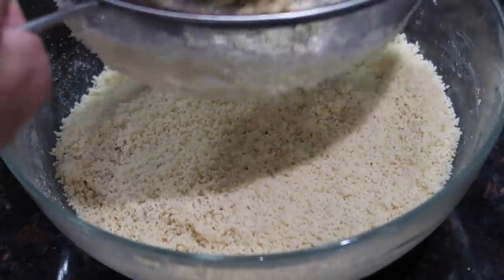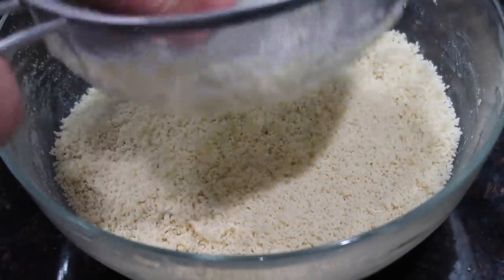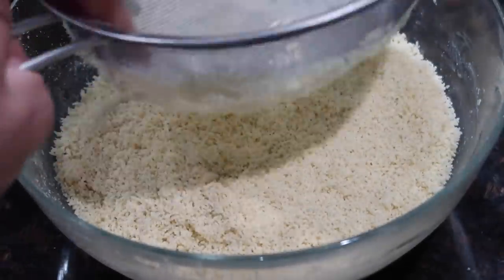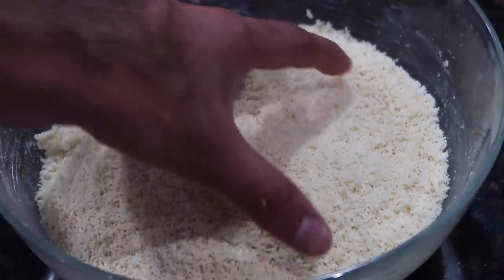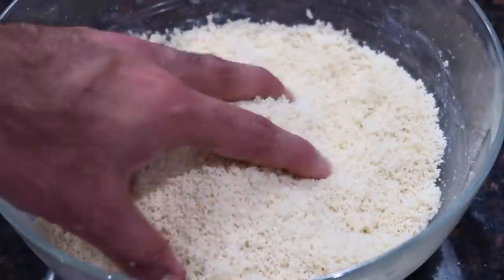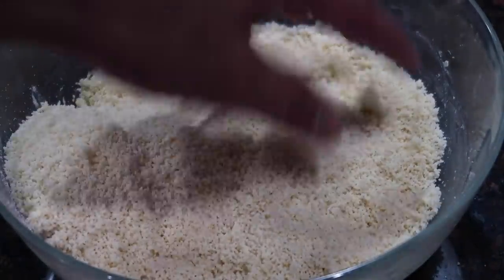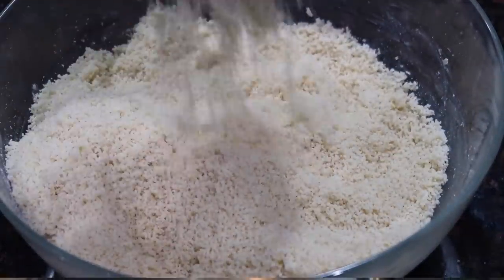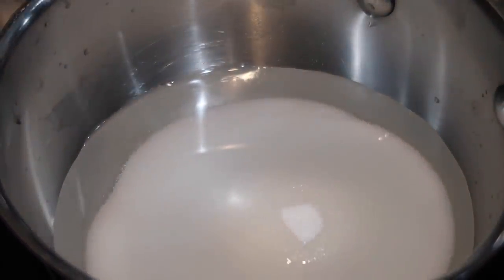Another option is to form the mixture into one large ball, let it sit in the fridge for a few minutes until it hardens up, then grate it on the finest side of your grater to get fine little shreds. Whatever way you decide — the fine mesh sieve, the food processor, or the hand grater — you're aiming for the same result: very very fine crumbs.